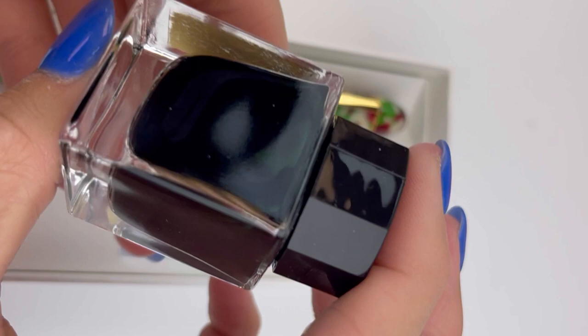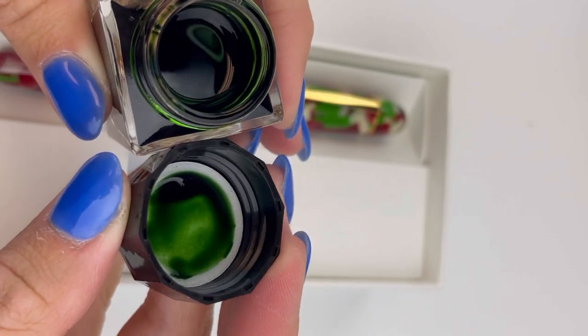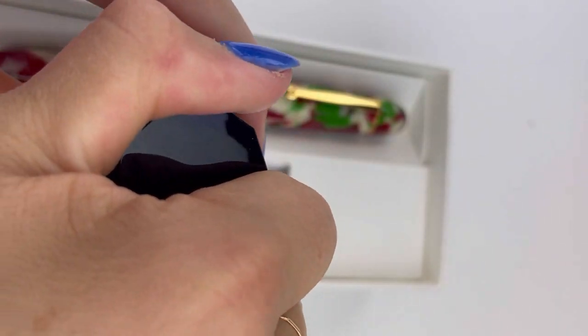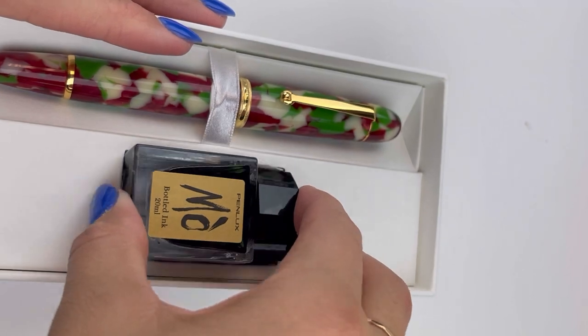It comes with a full-size bottle of green ink and it's a 20 milliliter glass ink bottle. Here's a look at that green — it's going to look great with this red and green Christmas edition Masterpiece Grande.